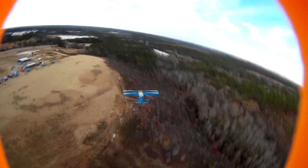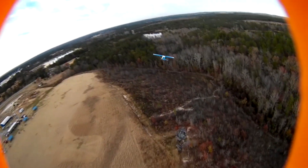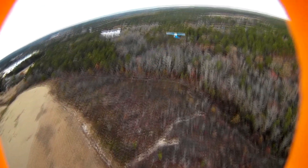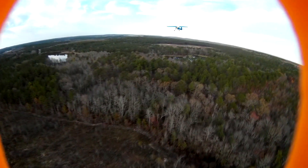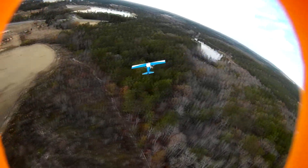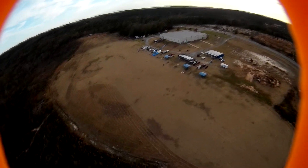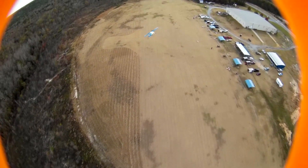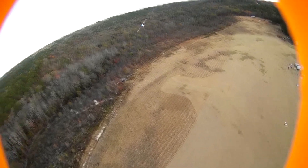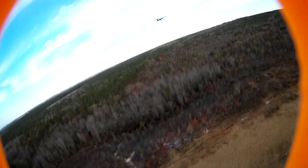I've been doing FPV with my quad but in 3D mode where you can do all the flips and rolls, but if you let go of the stick the thing will auto level. I noticed that flying on Acro mode the quad is actually a lot more docile — it pretty much stays where you put it, and I like that. I actually feel a little bit comfortable with it.